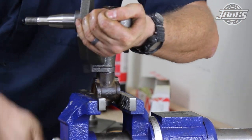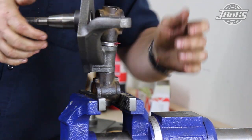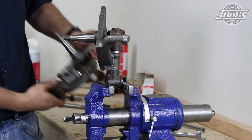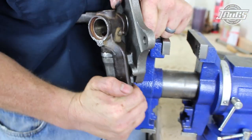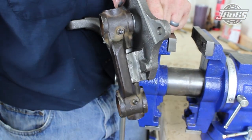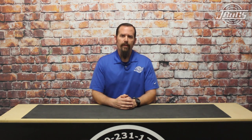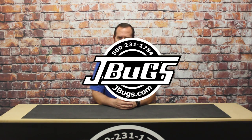The opposite spindle is assembled in the same manner, and because we installed aftermarket spindles, we double checked that both spindles rotate and stop against the steering stop at the front of the carrier. Our right spindle was clear, but the left side spindle needed some clearancing, which we did with an angle grinder. This can be caused by manufacturer variances in the casting or milling, so double check the operation before installing the spindles on the car. With the spindles completely assembled, they will be painted and once dry, they will be ready to install on the trailing arms — that will be covered in our next video, so stay tuned. In the meantime, stop by JBugs.com for all your vintage Volkswagen parts and accessories.